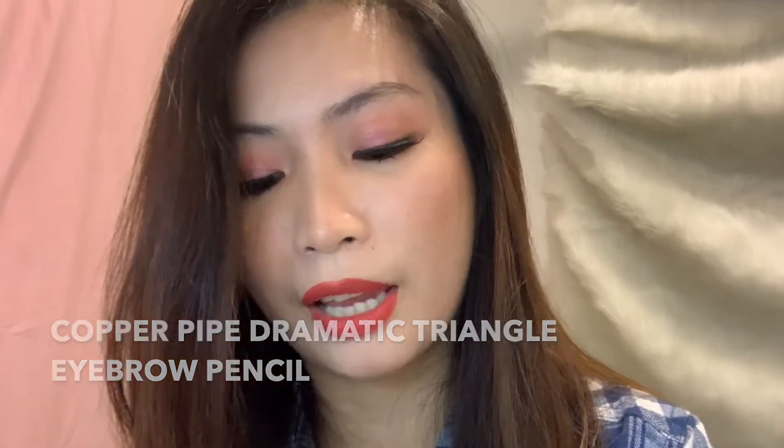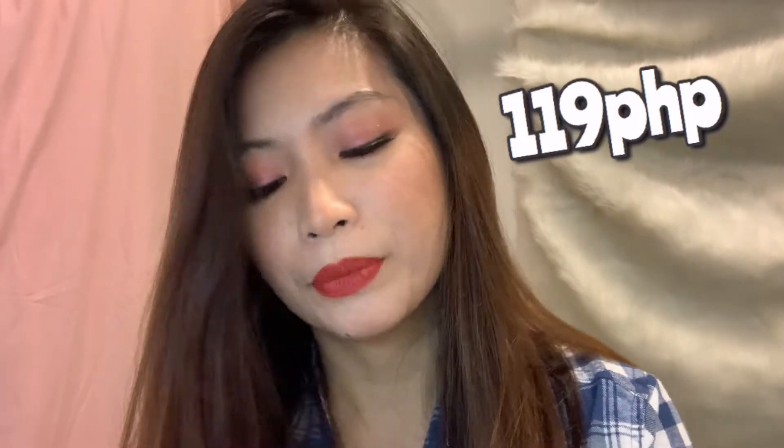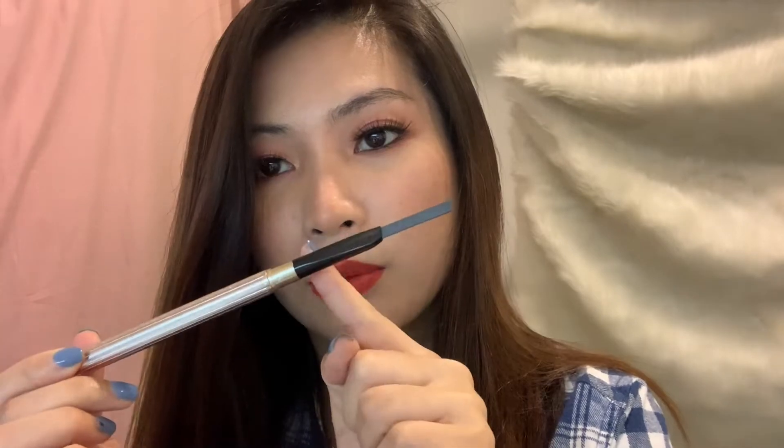This is how it looks like — it is made in China. I bought this for around 119 pesos. It has a maximum length and it comes with a spoolie on the other side.